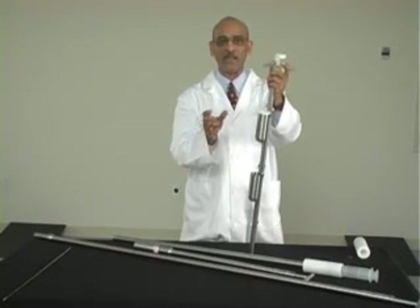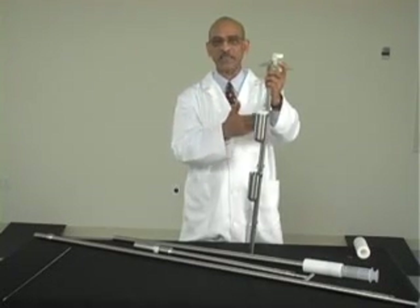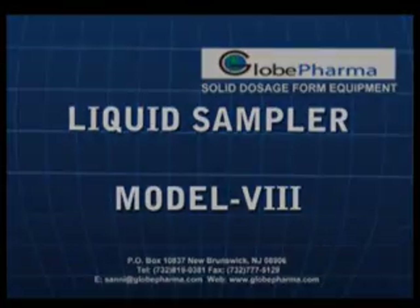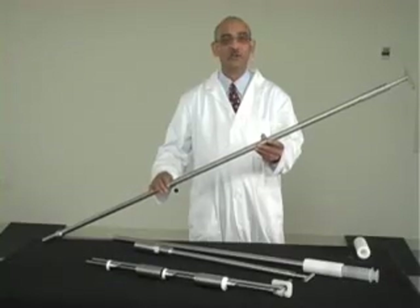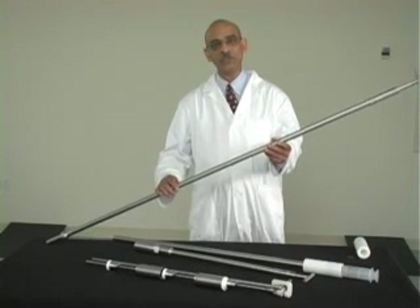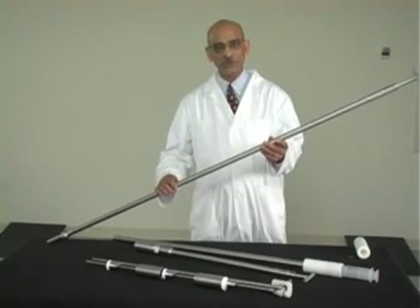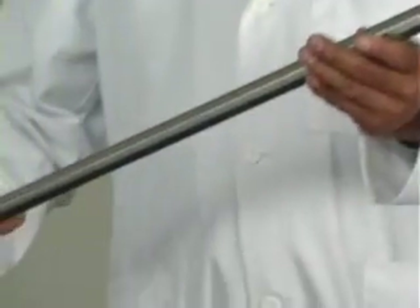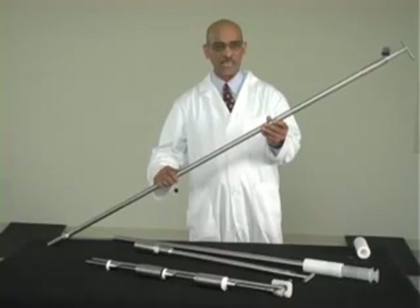They are wet outside and they are clean, so you can directly send them to the lab. This is the Model 8 liquid sampler. It can be used for unit dose sampling of liquids or semi-solids. We also call it a syringe sampler.